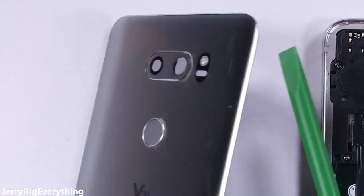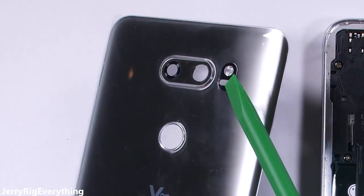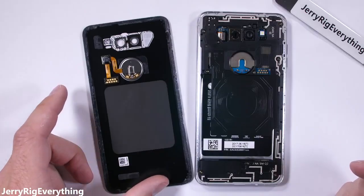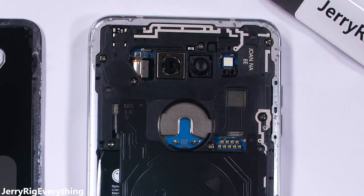From here we can see the inside of the exterior camera lens. This is actually made from Gorilla Glass 4, which lowers its potential for being scratched or damaged compared to regular glass, so that's good. Our goal here though is to see the guts of the camera unit, so let's go deeper inside the phone.